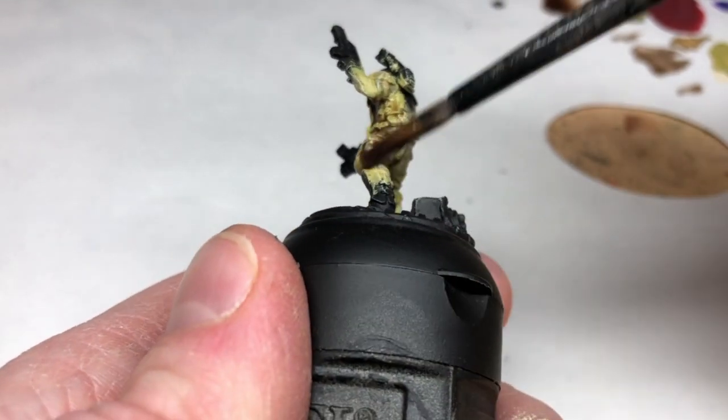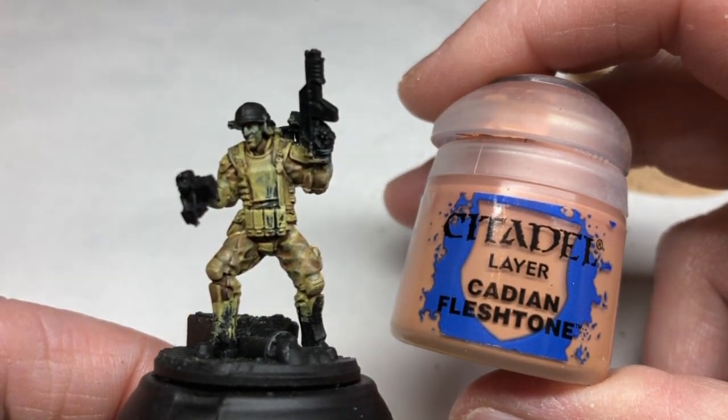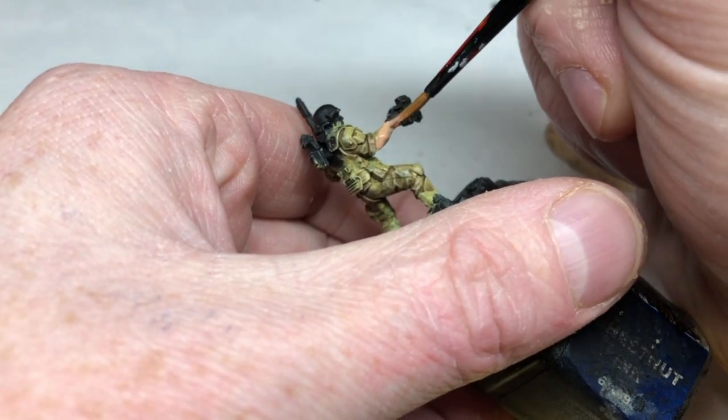The Agrax Earthshade will make everything look a little bit grungy as well. We're now going to move on to the flesh, and I'm using the same flesh tone for all five miniatures because I'm speed painting and just want to use the same colors and do it quickly.